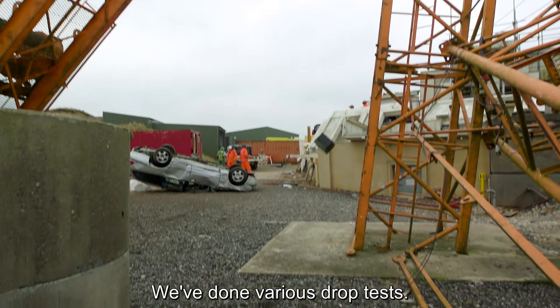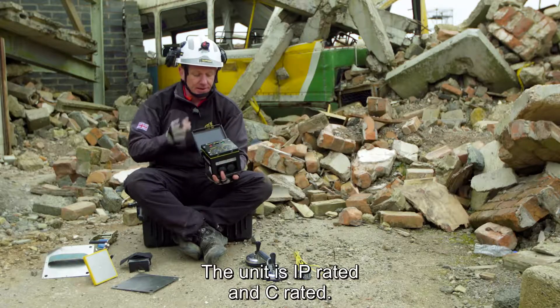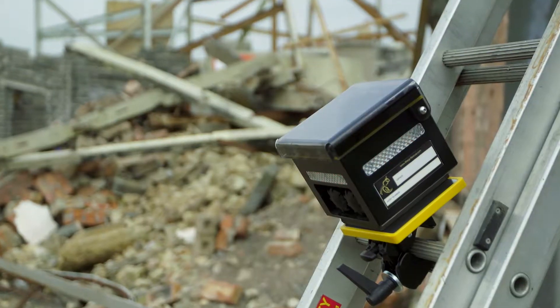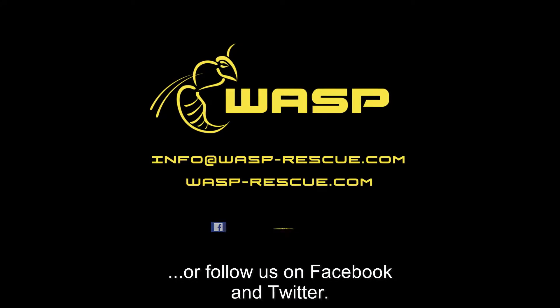We've done various drop tests. The unit is IP rated and CE rated. To find out more, go to wasprescue.com or follow us on Facebook and Twitter.